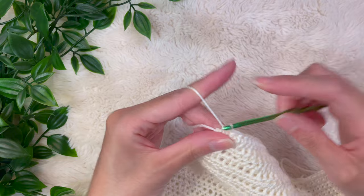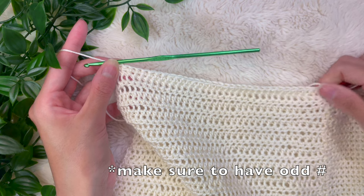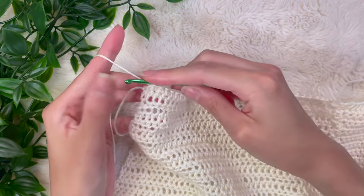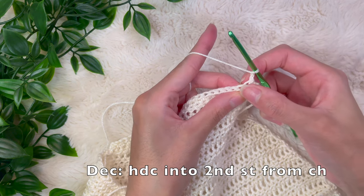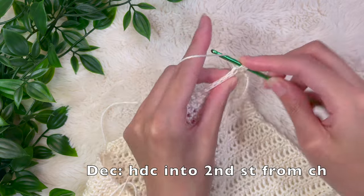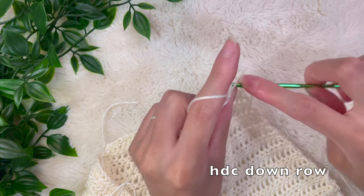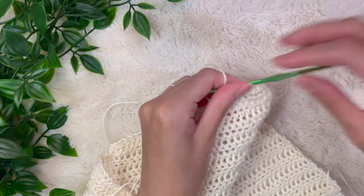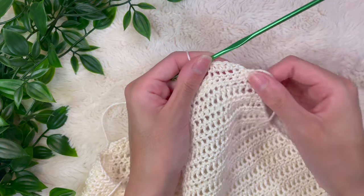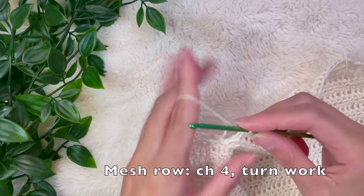Count your stitches and make sure you have an odd number — if not, at some point in the middle of the next row you'll just half double crochet two stitches together. Chain up two, turn your work, and to decrease at the beginning of this row, skip a stitch and half double crochet into the second stitch. Half double crochet down the row, and if you need to make it an odd number, half double crochet two stitches together somewhere in the center. Do one last decrease at the end of this row by half double crocheting those last two stitches together.